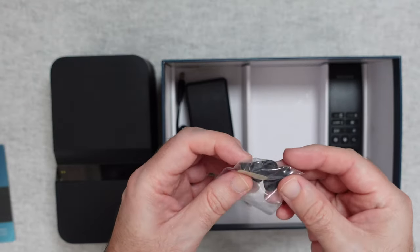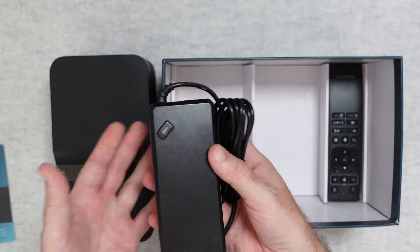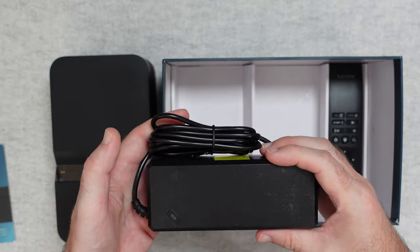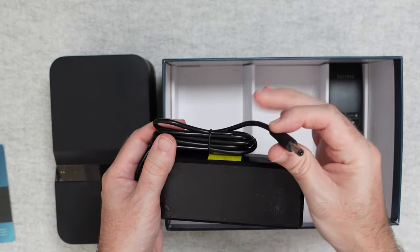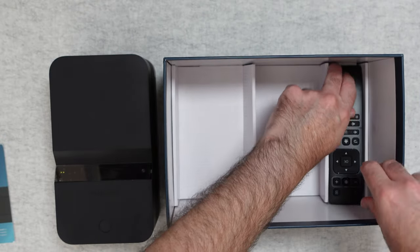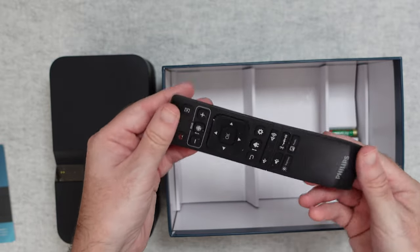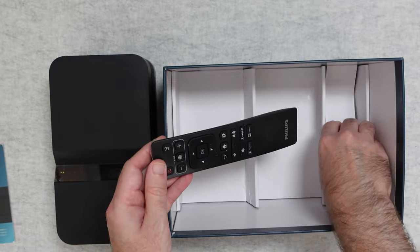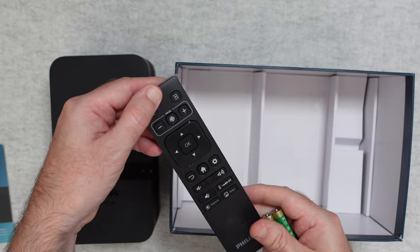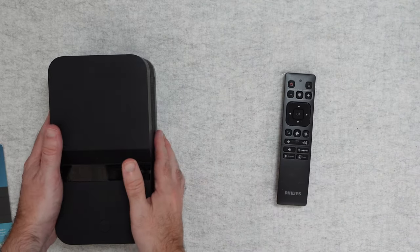We've got some extra feet — a spare set, which is nice to see. And then we've got a multi-voltage power adapter that you use with those power cables — the cable goes in here, it's got an LED light on the front and a barrel type connector to go into the projector itself. And then last but not least, we have a remote control. This is a really nice looking remote, and there are some AAA batteries included in the bottom of the box.